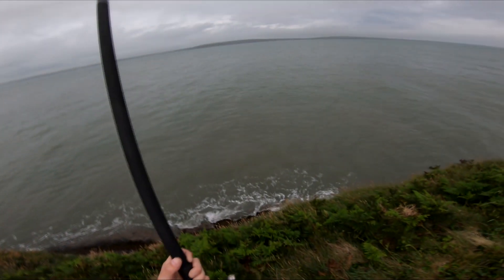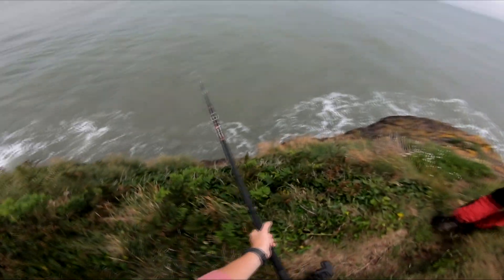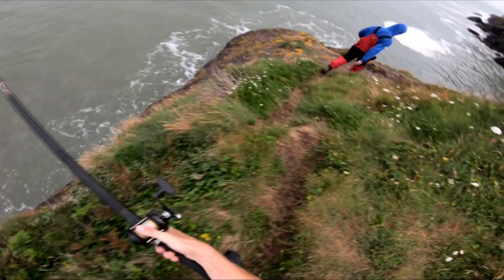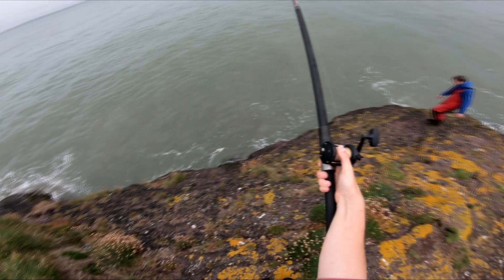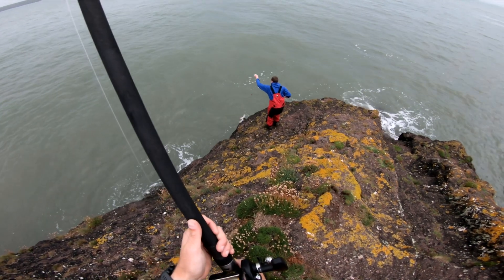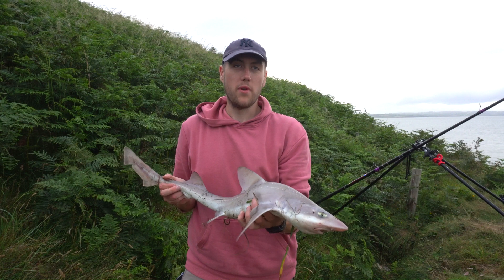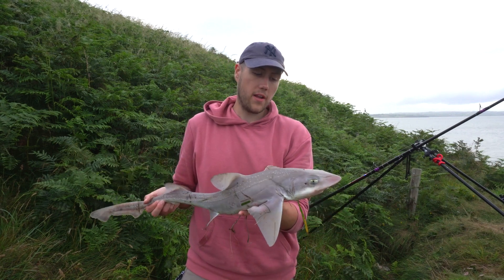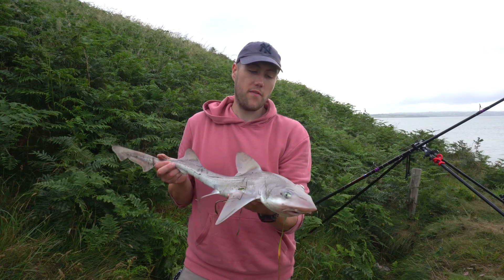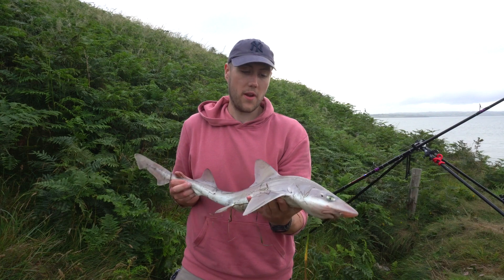Oh yeah, it's a fish all right. So I just had this smoothie on a piece of crab there on a pulley rig, just at about 70-80 yards out. He's a nice size. We've had a few fish here now, every cast. I'll just get this guy back and hopefully get a few bigger ones as we go along.